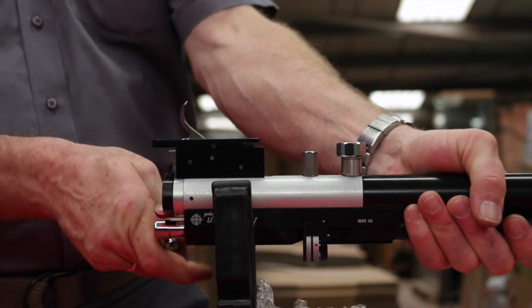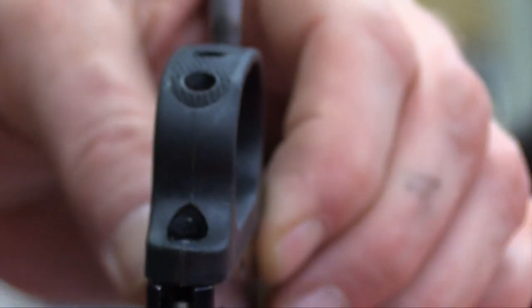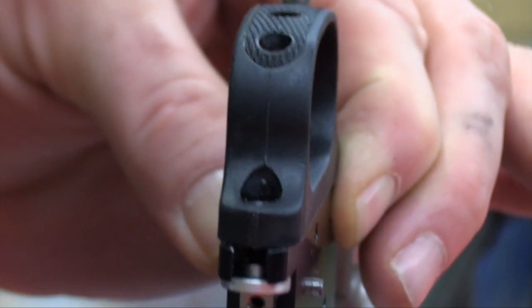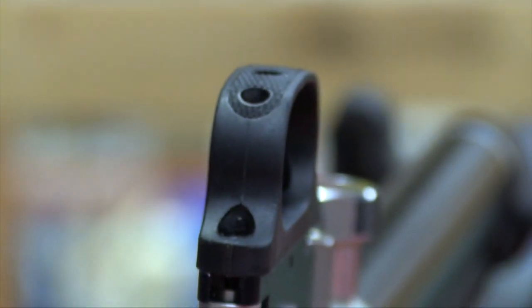It may be necessary to adjust the safety catch bolt. The trigger guard must be replaced sufficiently rearward to allow the trigger blade to fire. Replace the stock and you're ready to go.